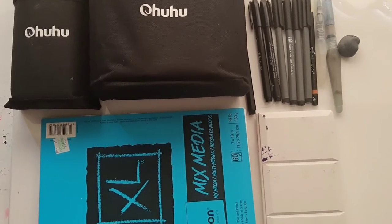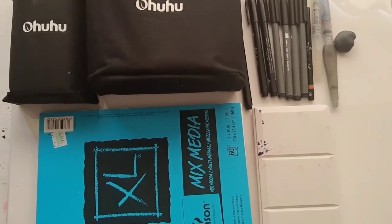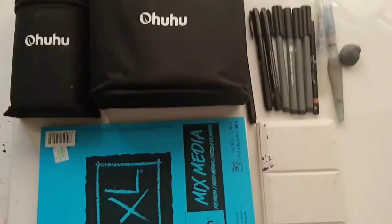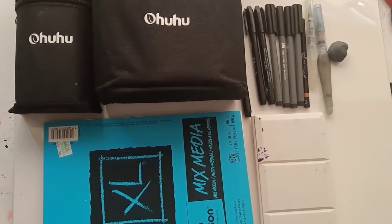While I'm showing you each art supply, I'm also going to be making an illustration showing off how these art supplies work. I'll also show you the prices and where you can get them and where I got them from.